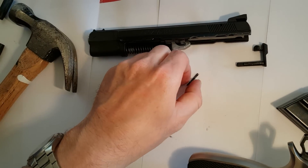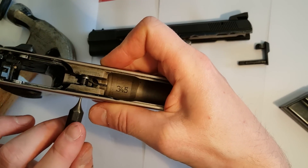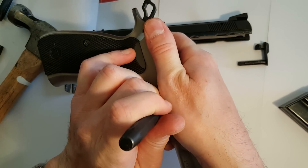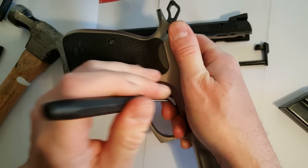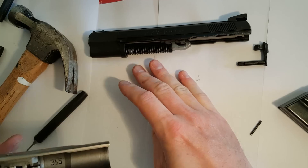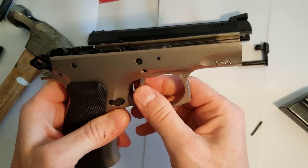And there is the pin. Now you have to remove the trigger pin — watch out so the spring doesn't fly away. It could be a good idea to keep it in a bag or just hold your hand above it. Here is the spring, and then you can just pull out the trigger.